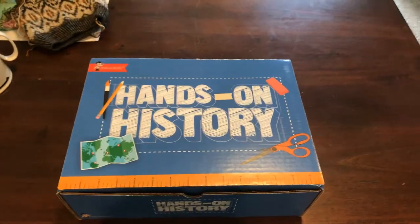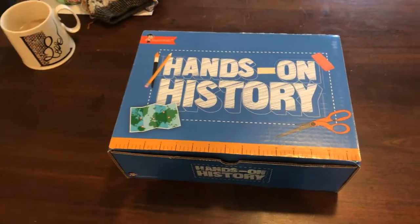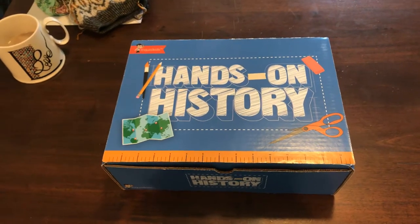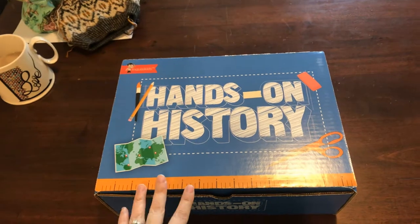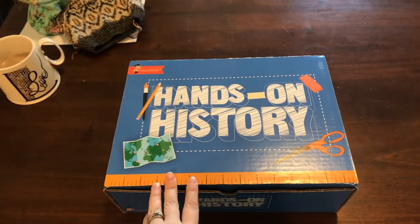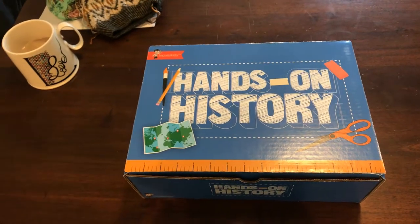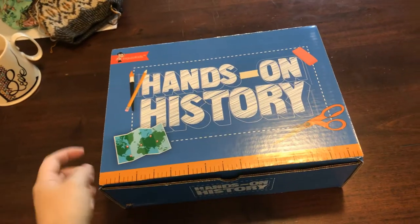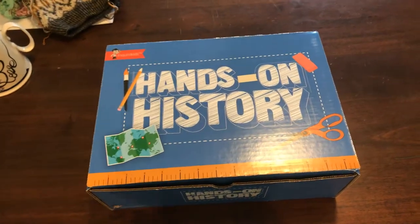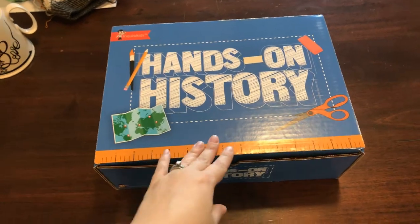Good morning, friends. This is Lindsay from the Checkered Pony. I'm coming at you again with a slightly different unboxing today. Just yesterday, I posted a video opening up all of my additional homeschool curriculum that we've received. And in my kit, I ordered each of these hands-on history project kits.